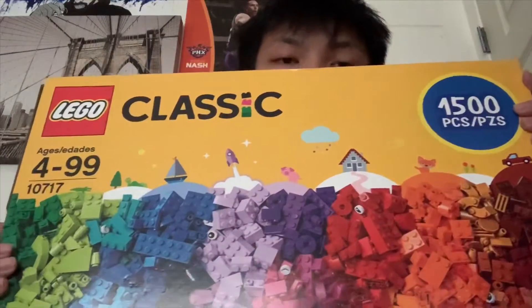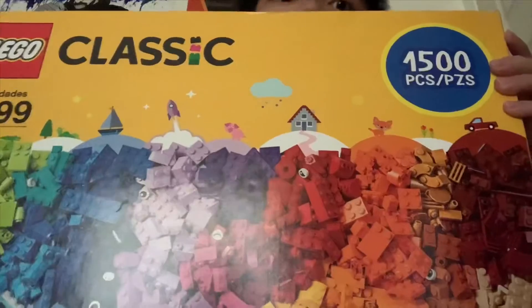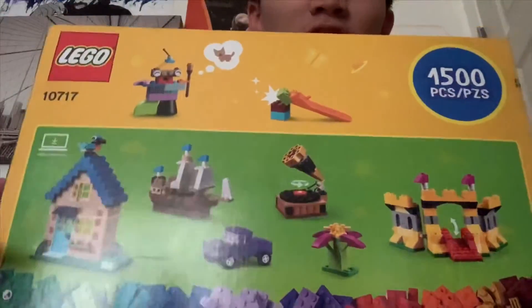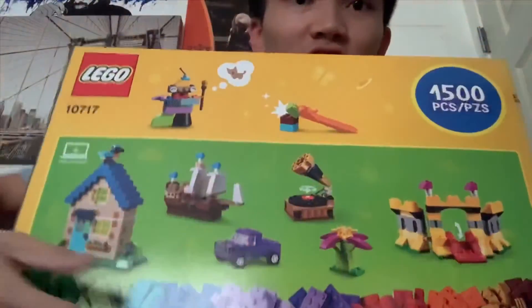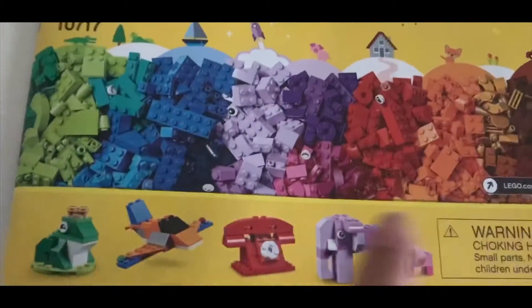Hey guys, it's Don. For the next couple of videos I'm going to be making something out of this ginormous LEGO set that I got. It has like 1,500 pieces, and I'm going to be making something out of it every week, so stay tuned. This week we are going to be making an elephant.